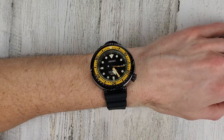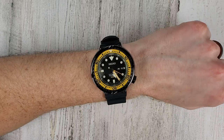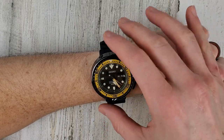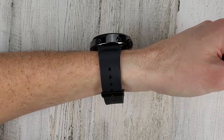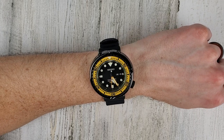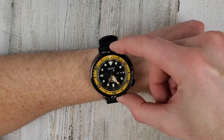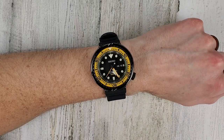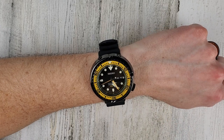Here we go on my six and a half inch wrist with the SBBN 027. I'll try to leave a link to a website in Japan where you can buy this new if you're interested. It is definitely a large watch, but again with those short lugs it's not too bad. The lugs on this are shorter than the lugs on the Submariner.